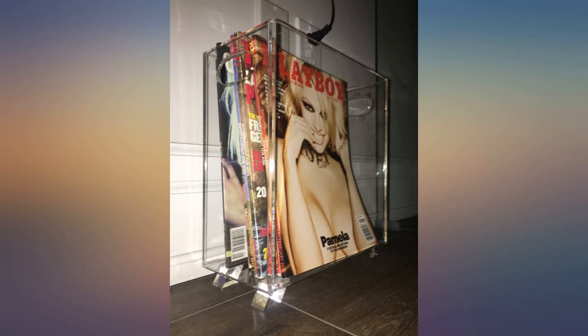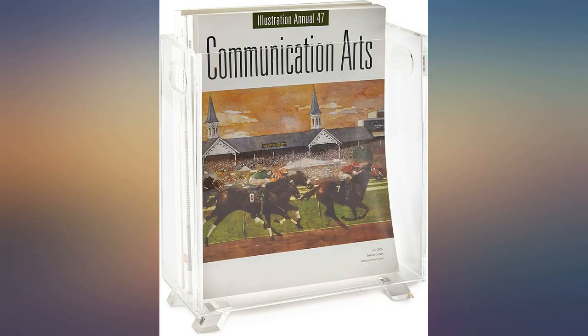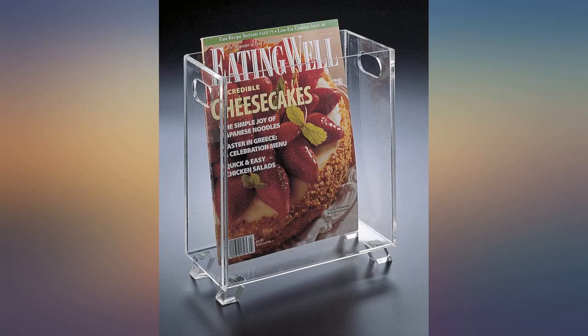I've been looking for a nice container to use as a trash receptacle in the living room. I like this container because it's slender and sleek. But for the price, I expected the acrylic to be a little thicker than it is. Well, it'll be fine — it's a little pricey for what you get.